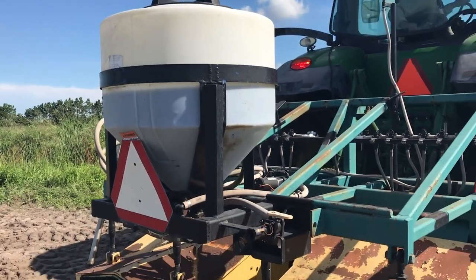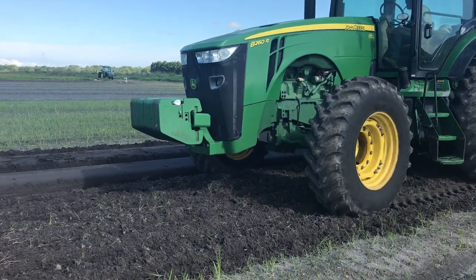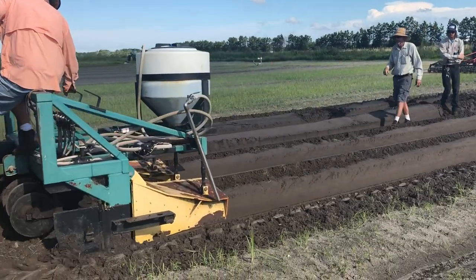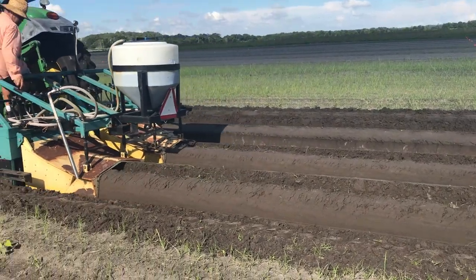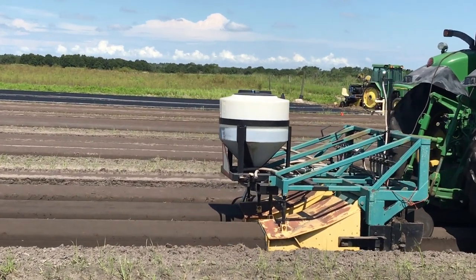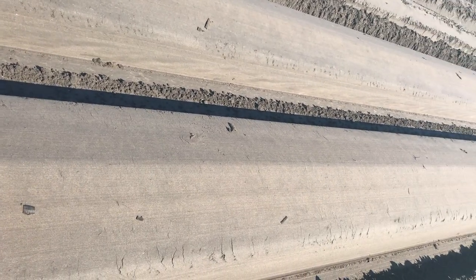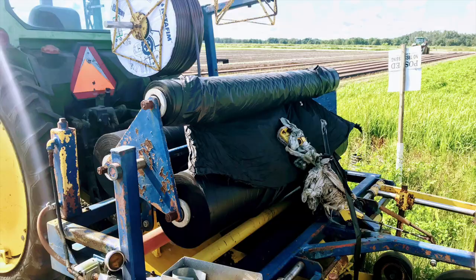Now we are going to fumigate and form the bed at the same time. We have this double-row bed presser with a tank of metam potassium, which is being injected into the mini-culture beneath the bed presser. The first pass is made for fumigation and forming the bed, and the second pass is made to stabilize the bed and provide a better shape. Sometimes if we have an additional herbicide to apply, we do apply it on the bed top right after forming the bed and before laying the plastic.